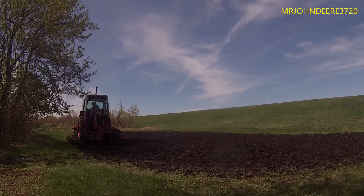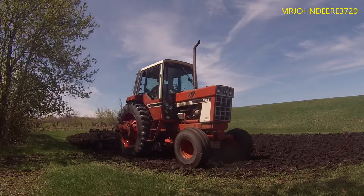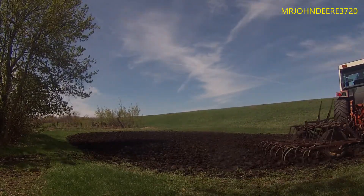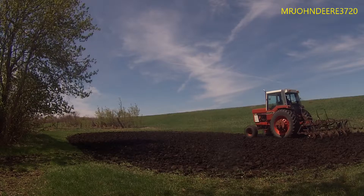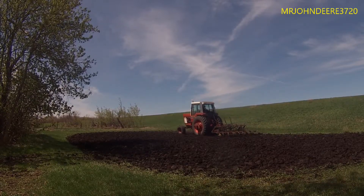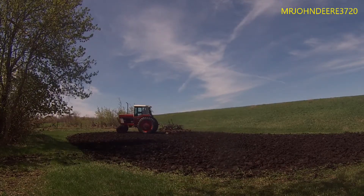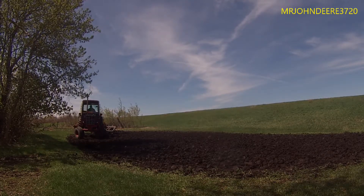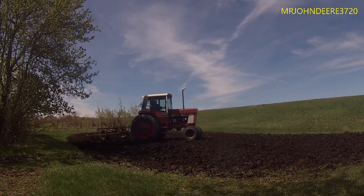I just figured I'd give you guys a little video to enjoy of the 1586 working here — she's doing a pretty damn nice job and I'm pretty happy with it. She's doing what I want her to do. If I need to go any deeper, I may have to find a used ripper, though I think we might have one — it's a really old school one and I don't know if it even has the hitch. You could also use a chisel plow if you really want super deep tillage. But I think this depth should be plenty.